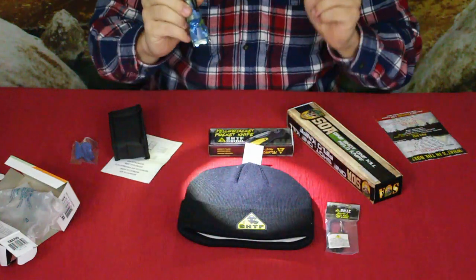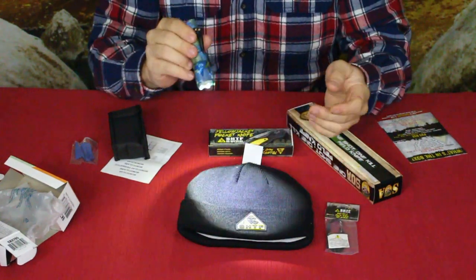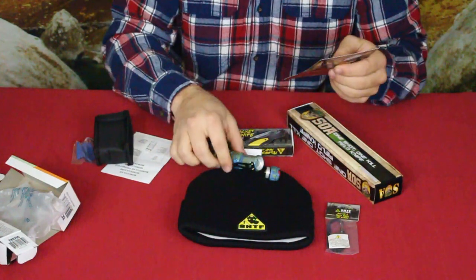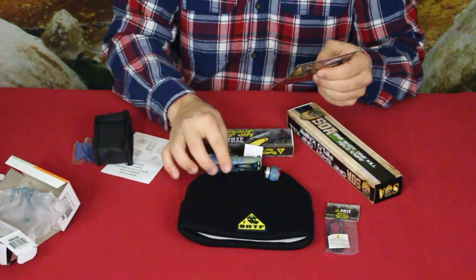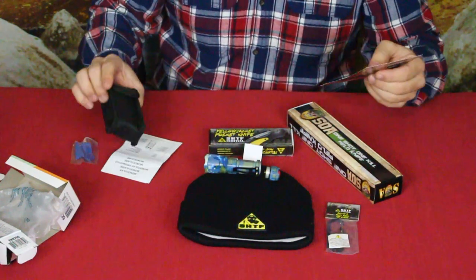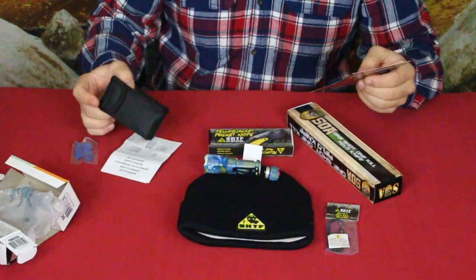You can kind of do a flood or focus it down into a small spot, and for a double-A flashlight that's a pretty reasonable amount of light. This goes for about seven dollars. To go back to the magnifying monocular, it says that one goes for ten dollars.